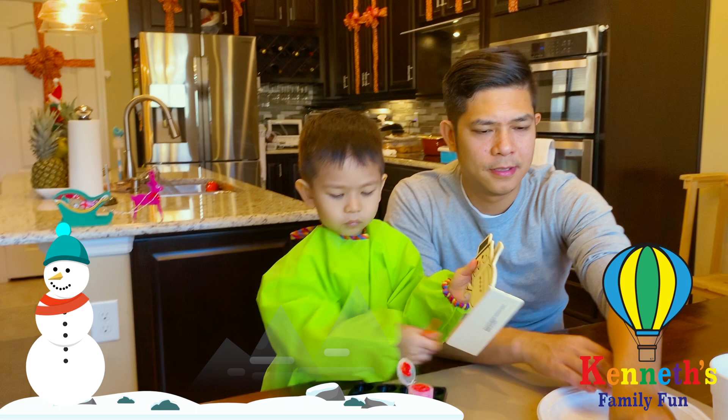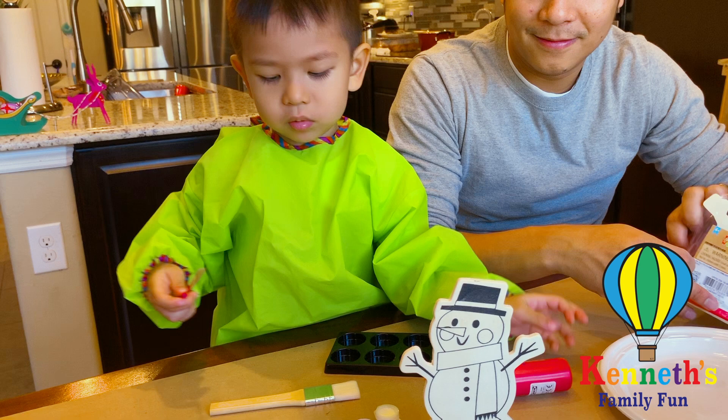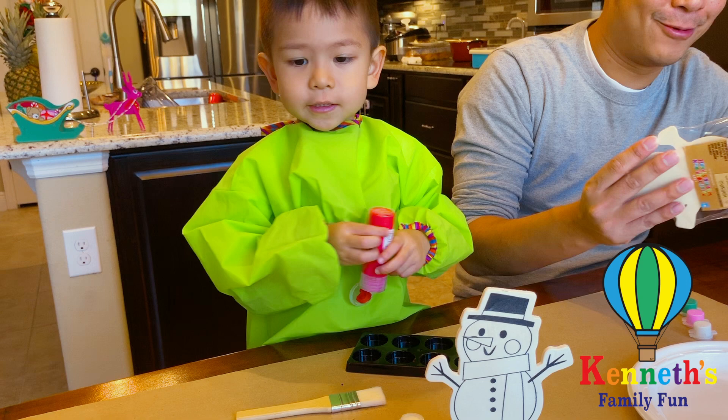Are we ready for Christmas, Kenneth? Are you ready for Christmas? Yes. Do we have a lot of gifts under our Christmas tree? I'm more excited to do this.